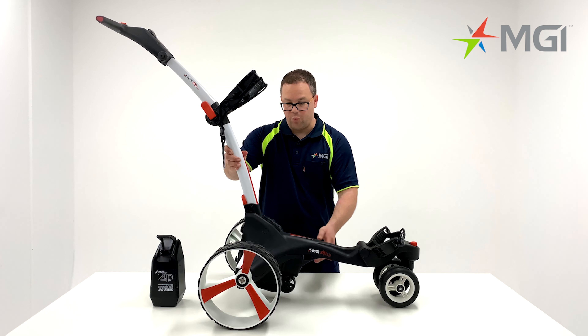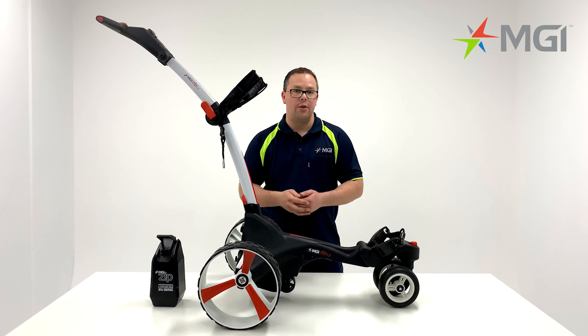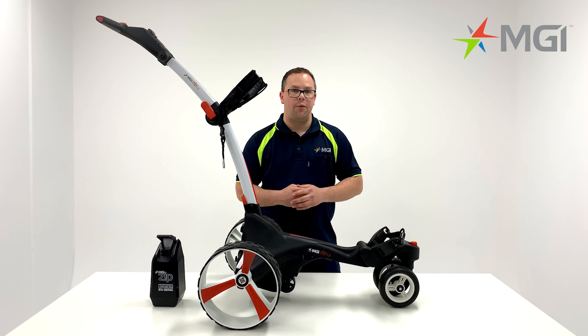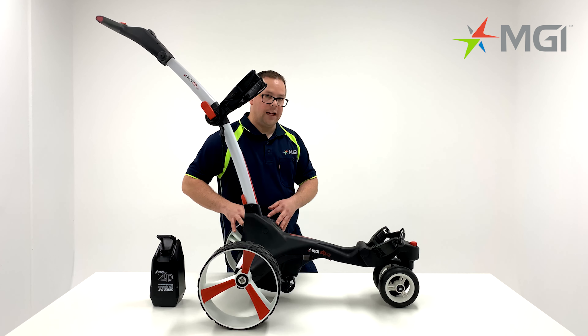Moving on from the centre of the chassis, we'll focus on the rear wheels. The ZIP X3 comes with all terrain wheels as standard. You will notice that there is a left and a right hand wheel for the X3. When standing behind the car, your right is on the right and the left is on the left.